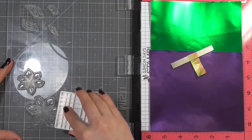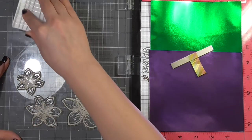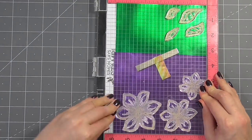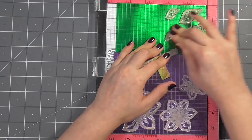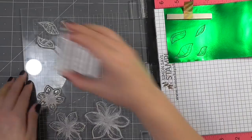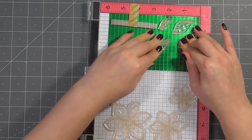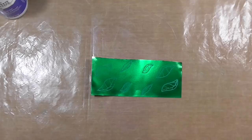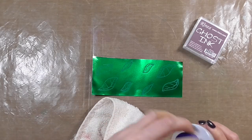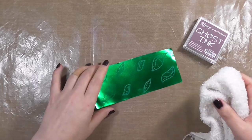Moving on to my next card, I've got the coordinating stamps that go with the same set of dies. I'm using this product from Rainier called their ghost ink, which has been formulated to work especially with their paper — it has some really cool effects. I'm using my MISTI to stamp everything down. I'm stamping twice for the leaves by flipping my foil around and pressing the stamps down again. I let this ink dry completely naturally. You can also heat-set it, but you have to be careful not to let the foil paper get too hot, otherwise it will burst and bubble and separate the foil from the paper.